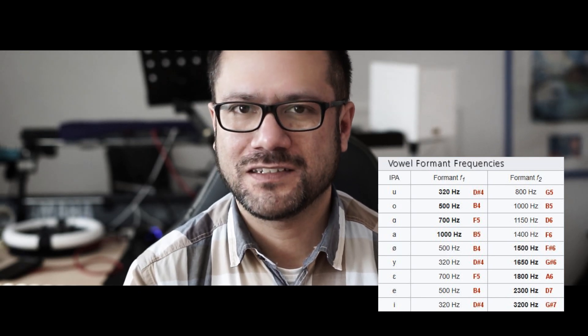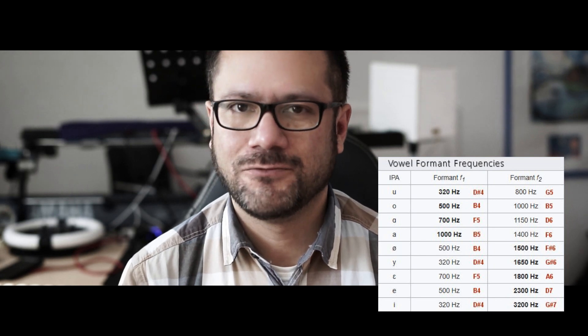Let's try that on the EX5 first, and later on the Reface DX. The first one is going to be sample-based synthesis, and the Reface DX is frequency modulation synthesis. Let's have a look at that.